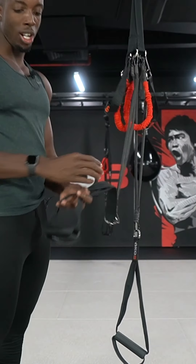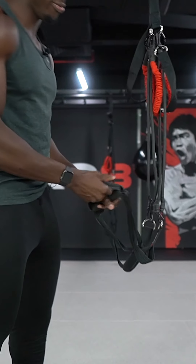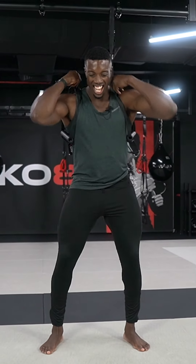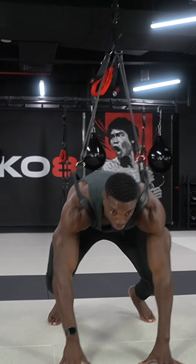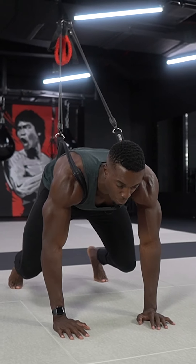I'm now going to take this to harness mode like so and I'm going to fasten each one around my shoulders, make sure it's nice and secure. Now I'm going to come into the bear core position.